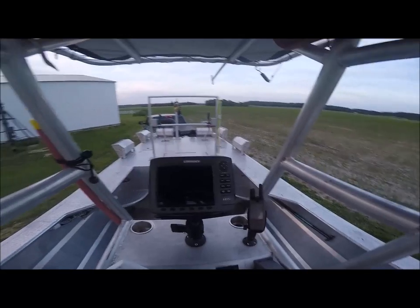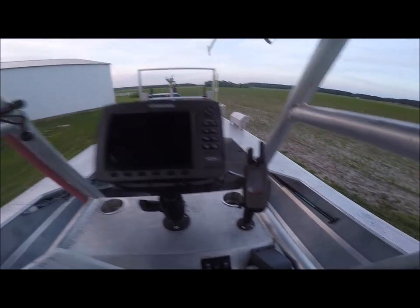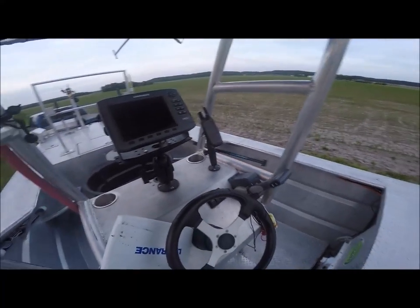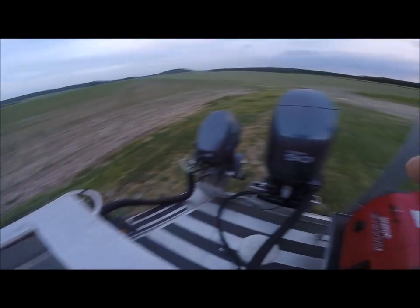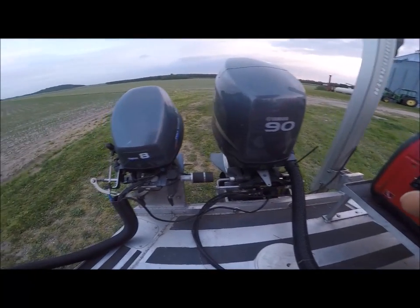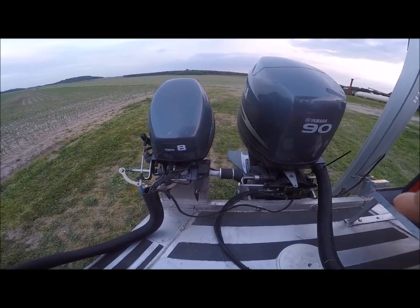It's got a Lowrance HDS-8 that was new about a year and a half ago. That's my Garmin Rhino — that probably won't go with the sale, but I use it as a radio when we need it. The kicker is run by a Powertran system and a Control King system.